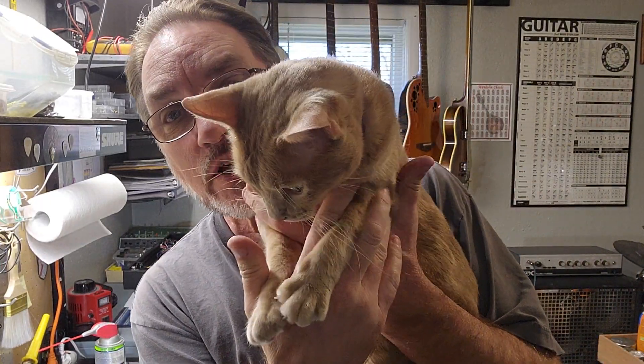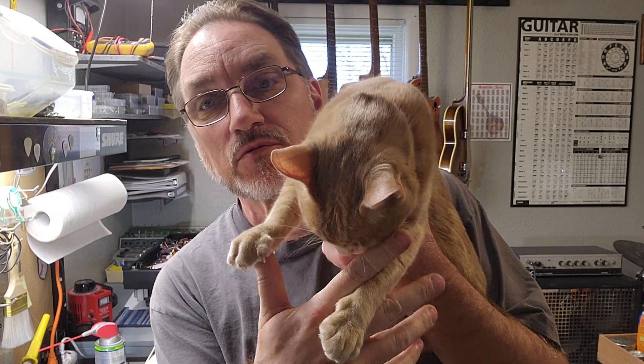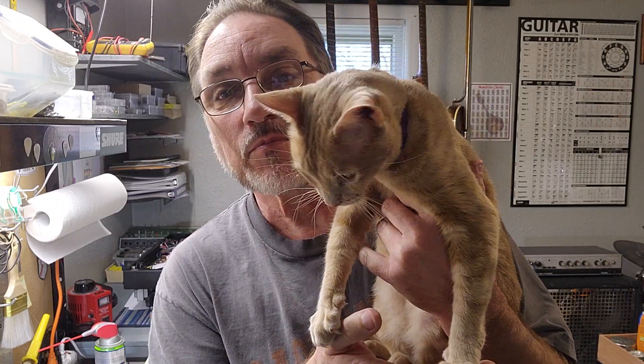Hey everybody, say hello to Wiggly Winky. Here we are, Wiggly Winky on a Tuesday afternoon. We're not playing in the band tonight at the church, so I'm playing around with Winky and she's trying to figure out why I'm holding her up here. I'm holding her up here because she won't stop going. So anyway,